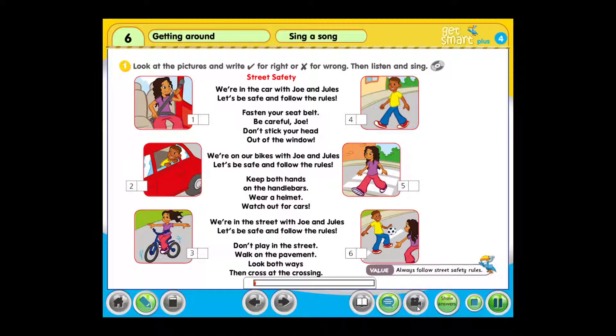Look at the pictures and write a tick for right or X for wrong. Then listen and sing: Street Safety.